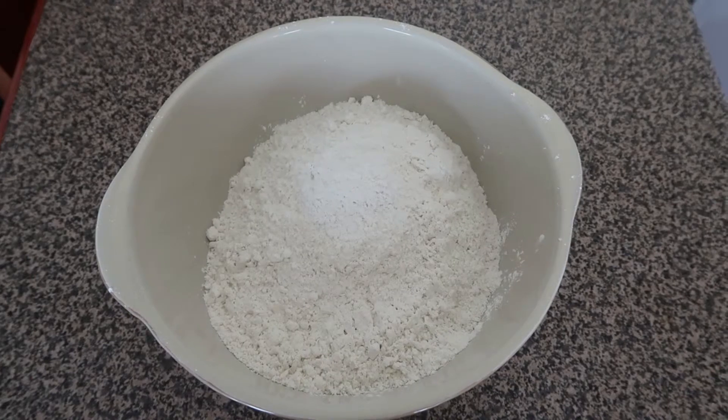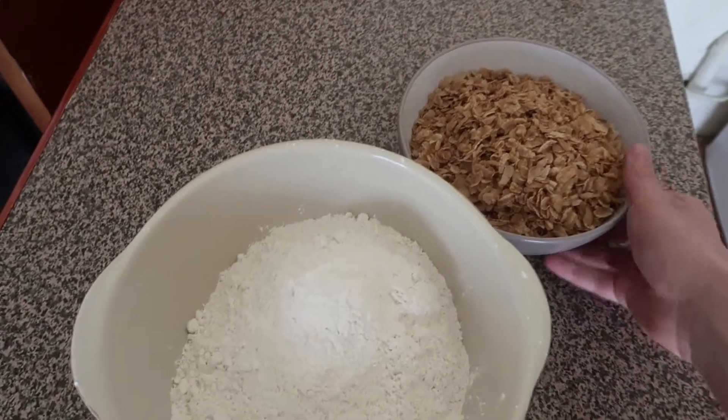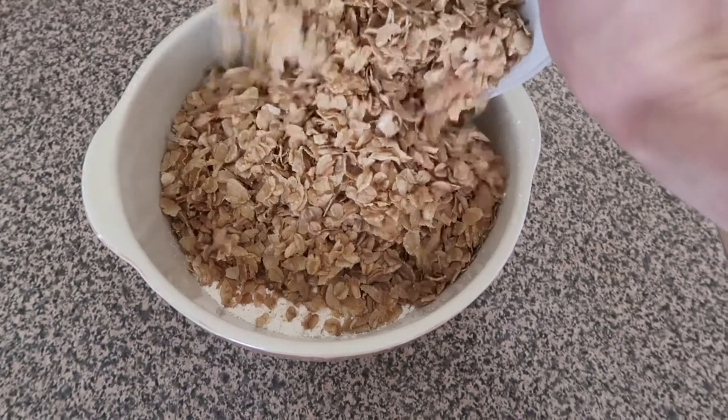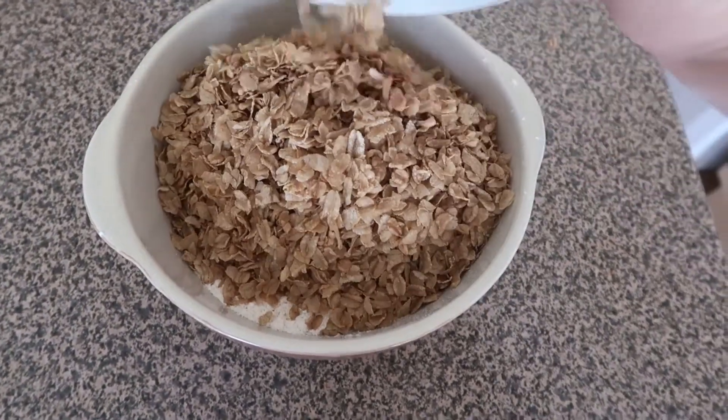I used two and a half cups of white spelt flour and one and a half cups of wholemeal. Having added it to a mixing bowl, we then add three cups of spelt flakes.